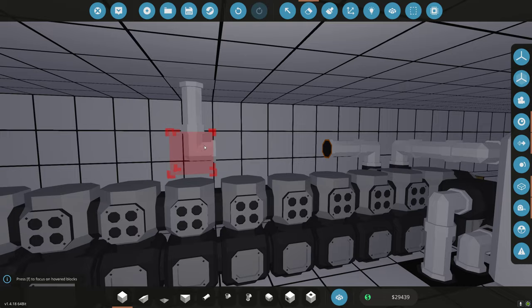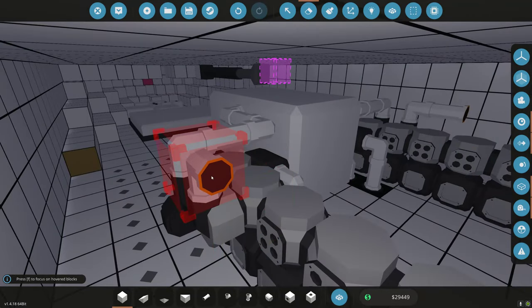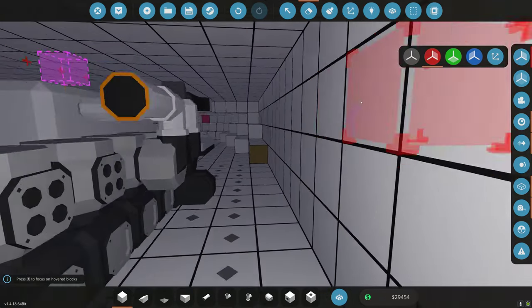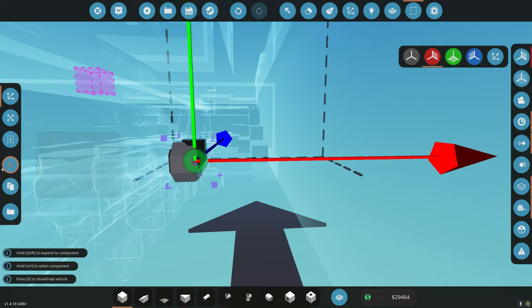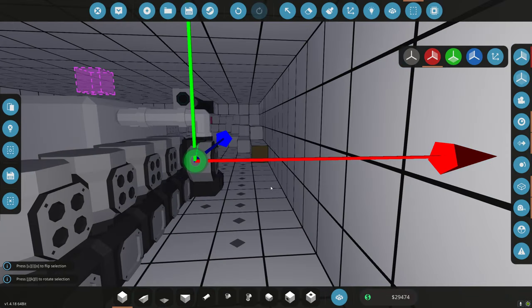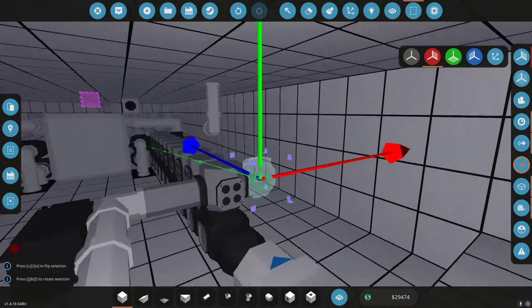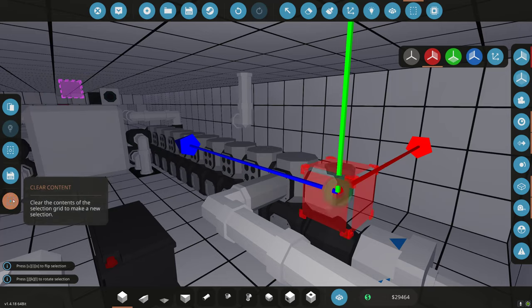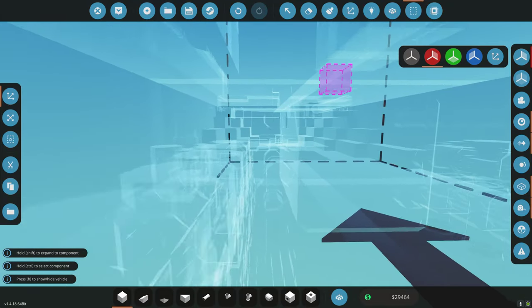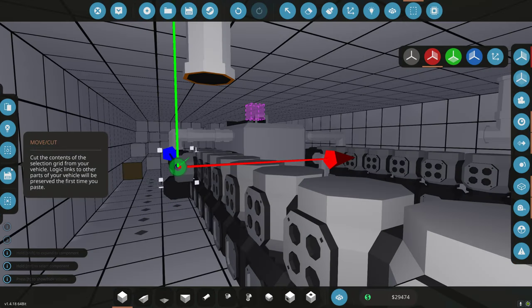We're going to start deleting some of the stuff here and then I'm going to move some stuff around. I want symmetry on. So I'm going to move my air manifolds. The reason I'm moving these is I don't want to have to re-hook them — it's a little bit easier. So I'm just going to put them here. I ended up not needing a bypass valve.